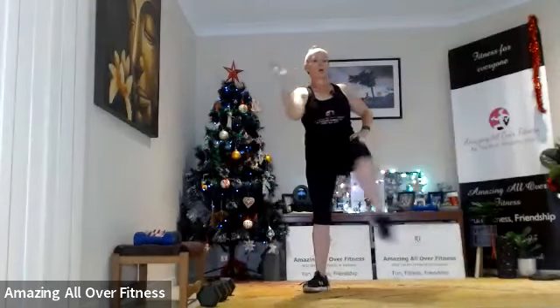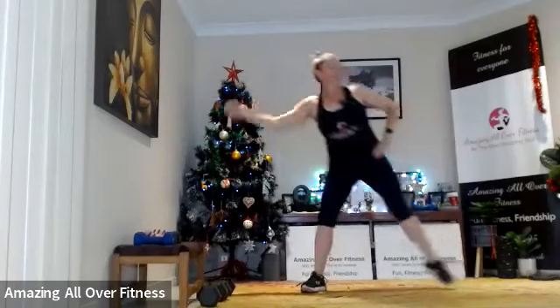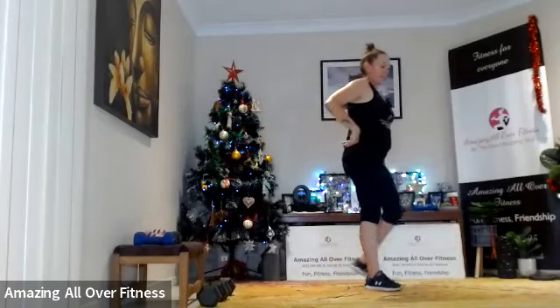Switching legs — step to the side, squeeze that hip behind you. Excellent!